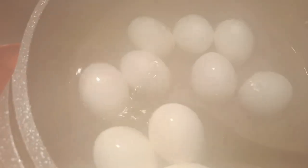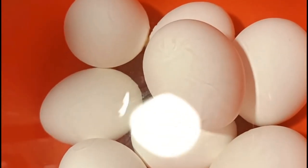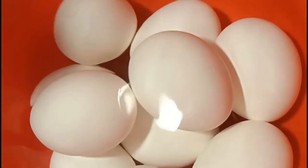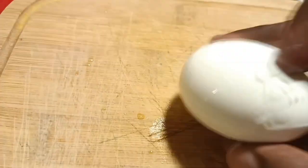Take your eggs out of the hot water, put them in the cold water, and let them cool for a few minutes. Your eggs are cooling down and now it's time to try one — take out an egg, break it, and then peel it.